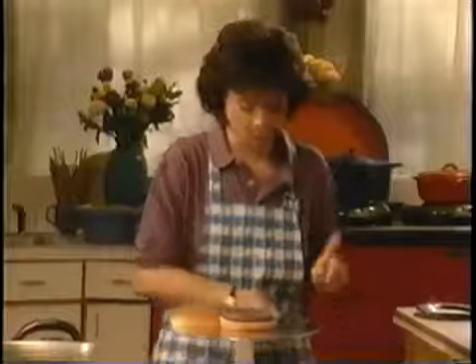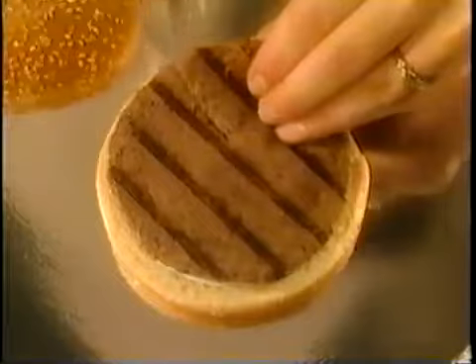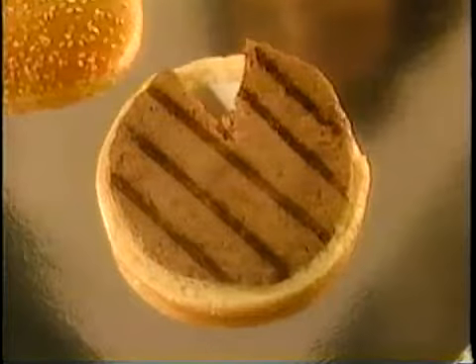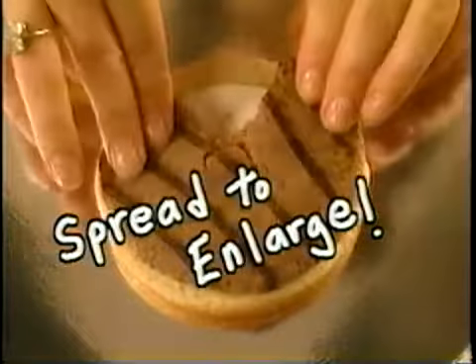It looks a little scrawny, so I'm going to perform some minor surgery. I'm going to make two cuts and take out a V of the beef. We're going to spread it out on the bun so it fits, and you'll never see it because we're shooting our star from the front.